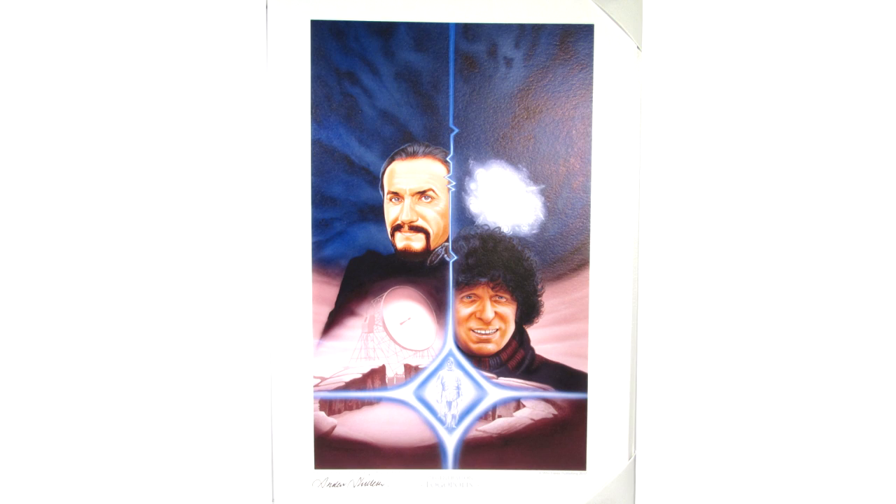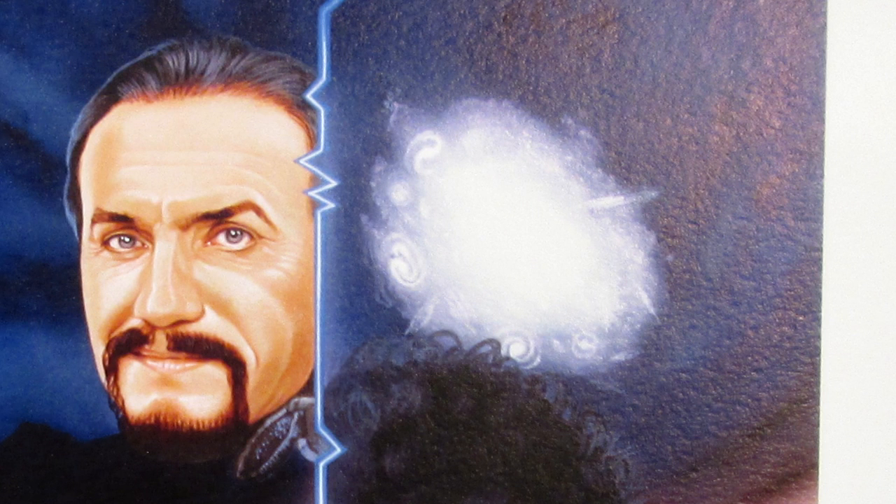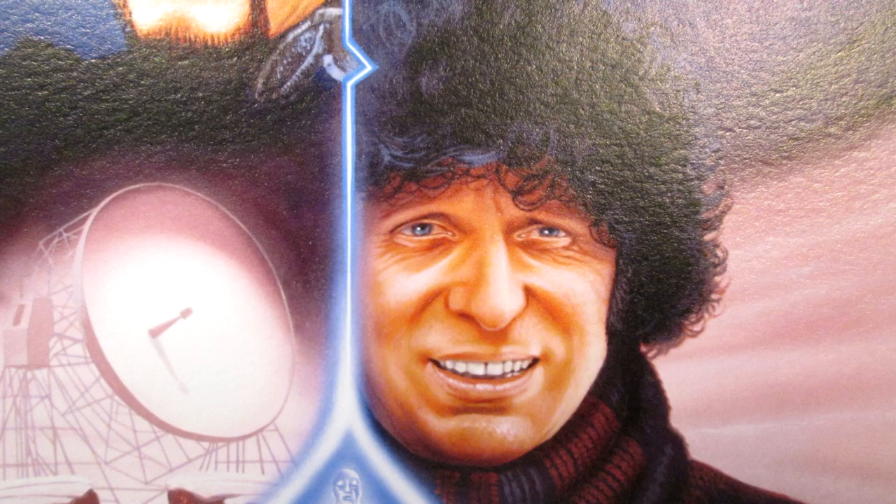The cover for Logopolis features some great elements from the story, such as the Watcher, the radio telescope on the planet's surface, and the image of the universe in a state of entropy as featured in the story itself. Alongside this we have two great likenesses of Anthony Ainley's Master and the fourth Doctor Tom Baker.